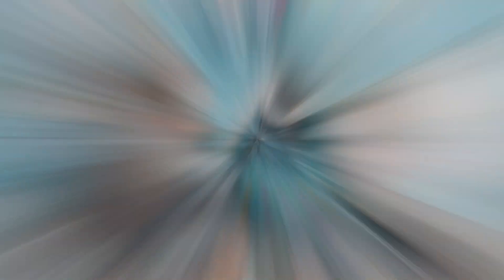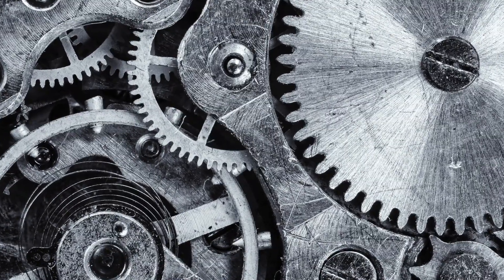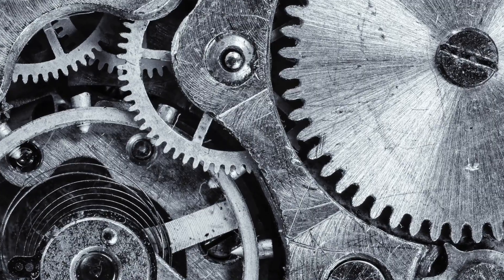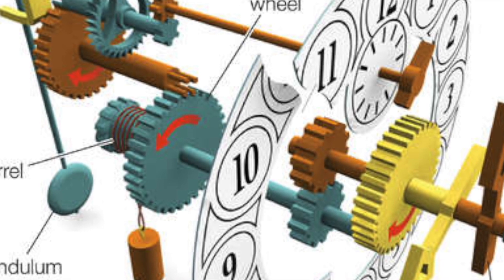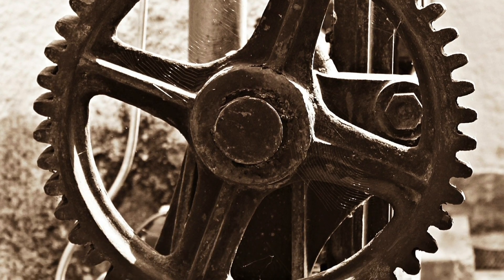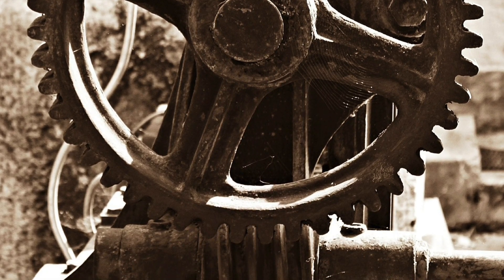Are you ready to get started? Let's do it! Grant, gears — sometimes called cogs — are wheels with teeth that slot together. When one turns, the other one turns as well. If the gears are a different size, they can be used to increase the power of turning force.